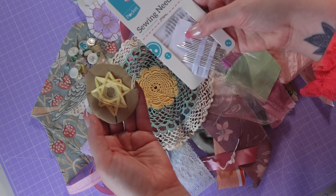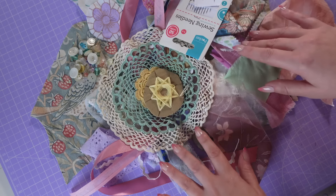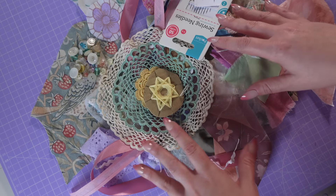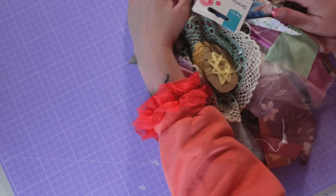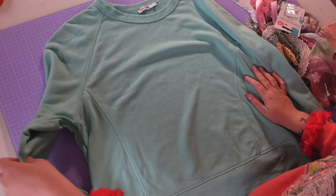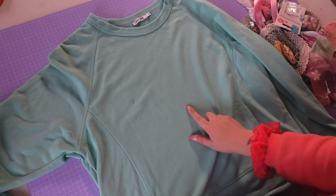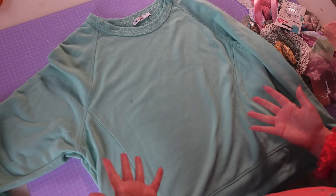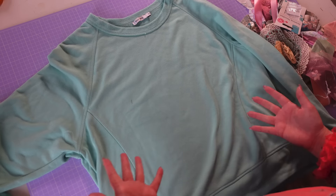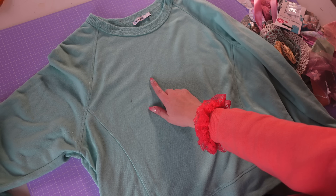You will also receive a sewing needle and some different coloured threads. Now let's start putting this on a sweatshirt. This is the sweatshirt I'm working with today — it's from Vinted, it cost me £4, and as you can see it's like a blank canvas. Just a note: if you do buy anything second hand, make sure you wash and dry it before working on this project.